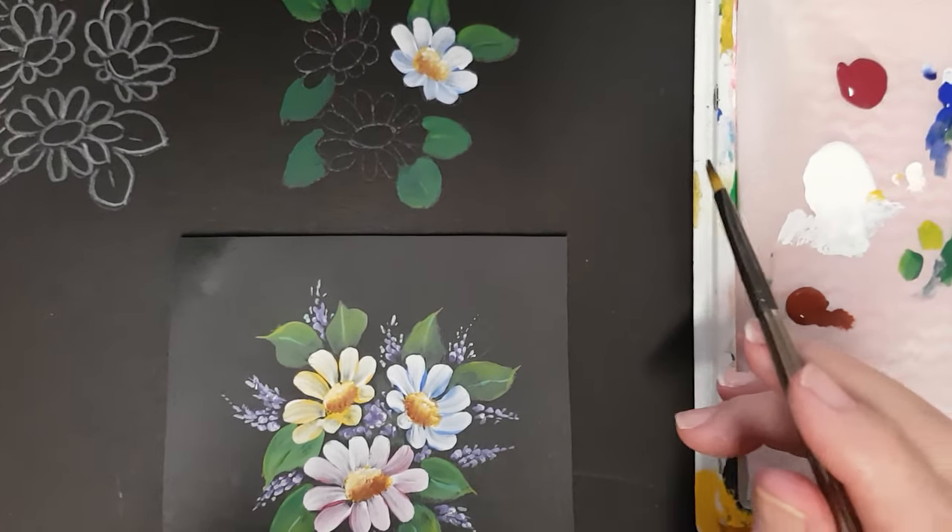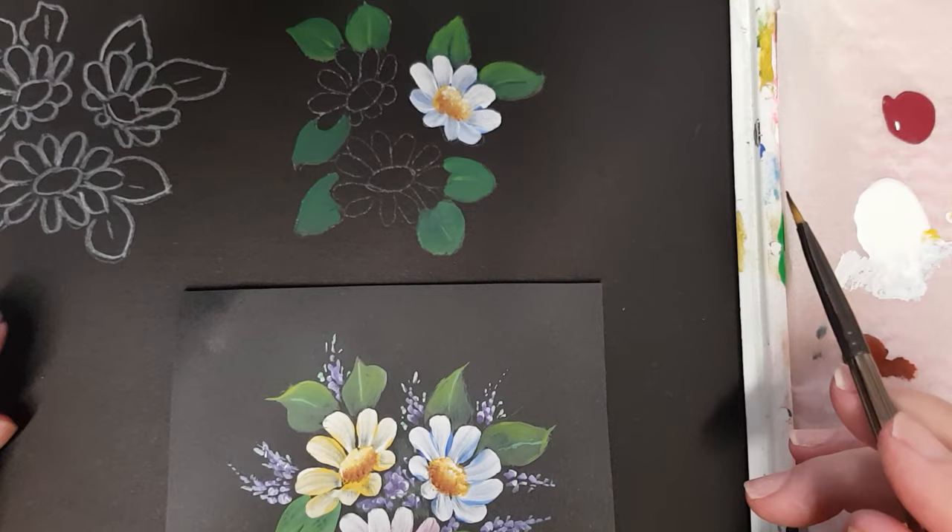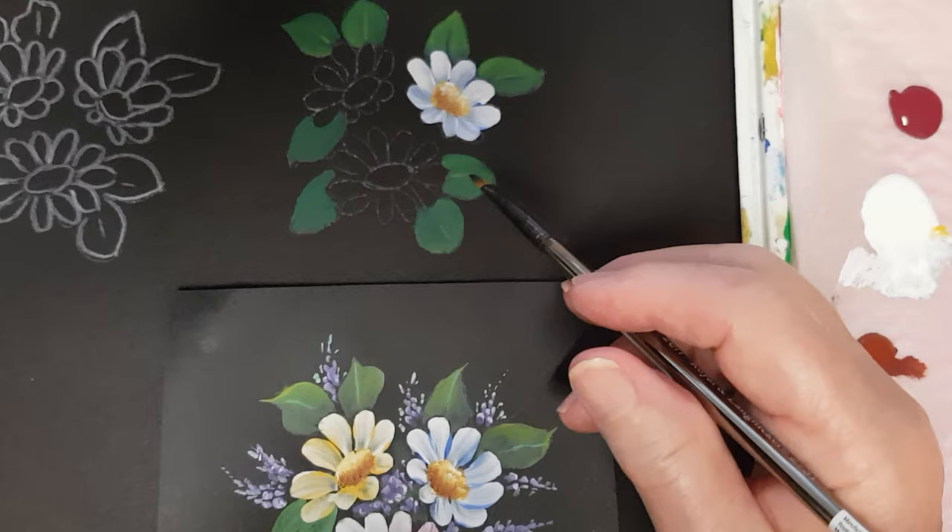Hi everyone, I'm back again and we'll continue with the daisy. I've made a little guideline here for you to follow and we'll go and finish the leaves. I've put one coat of forest green on all the leaves but we'll come back and highlight them.